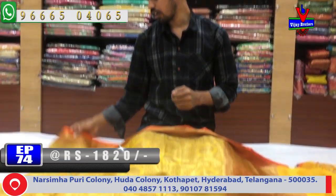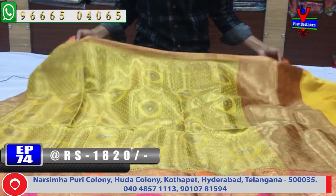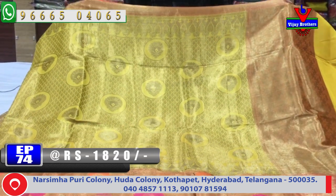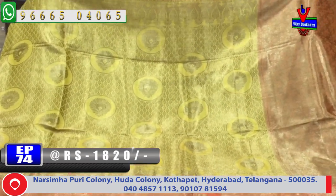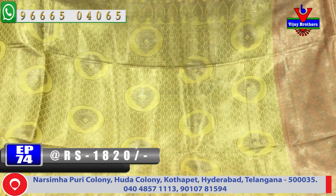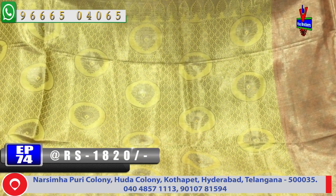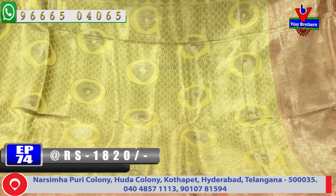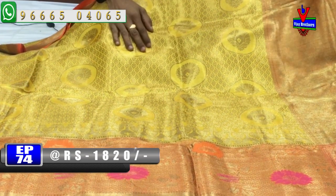We have a yellow and orange color combination. We have a small border with orange color combination. We have a gold color in the middle part, with a circle and bunches design. We have a second border with a scud border style.